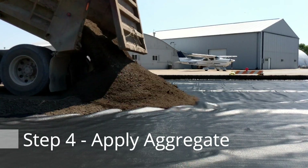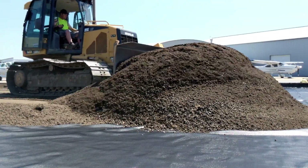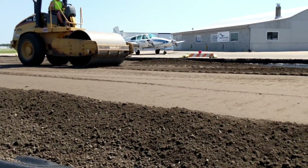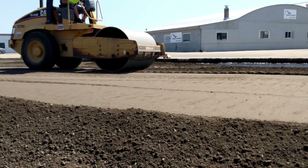Then place your aggregate to the specified thickness, ensuring that no equipment drives directly on the reinforced geotextile. Make sure the fill has reached full compaction before the final step.